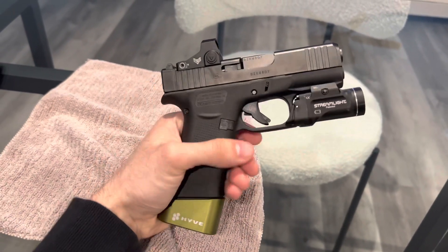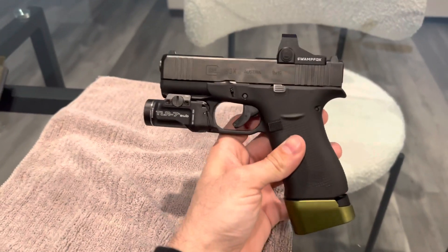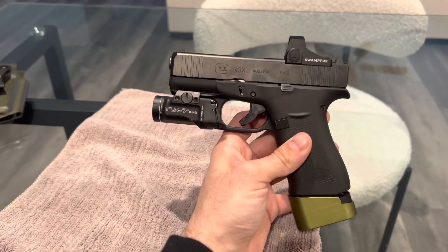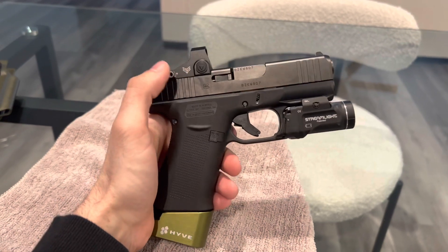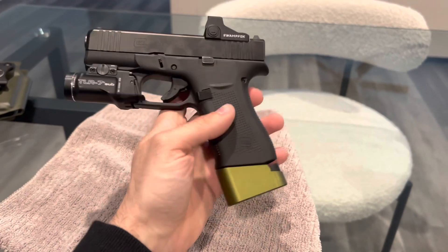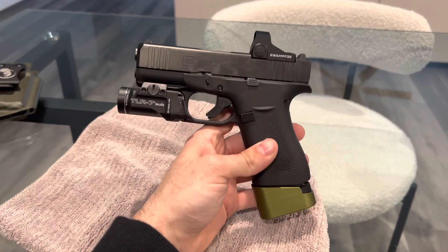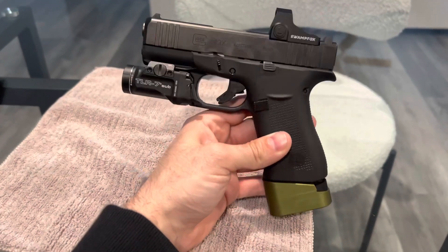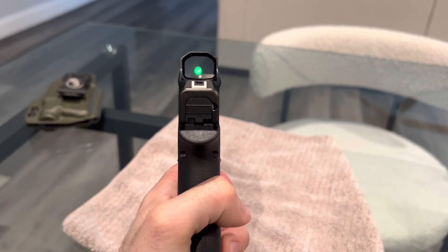This is my full build for the Glock 43X, which I absolutely love. I've had this gun for about two months and I've put on every single attachment I think you can get. There is one other thing I'm going to get that's going to make a huge difference on this build — I'm not going to tell you what it is. This is not my ultimate build, but it is my full build as of right now. I don't need a new trigger, a new mag release — none of that — Glock comes perfectly as it is. Mark my words, that one thing will make this the best Glock 43X MOS ultimate build on YouTube.